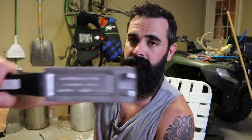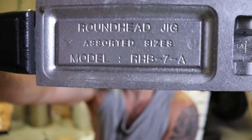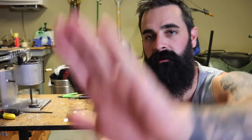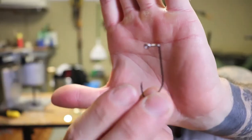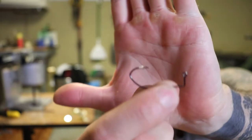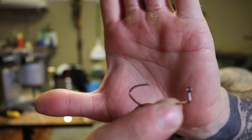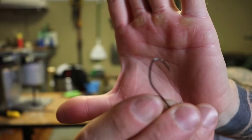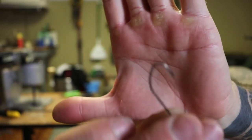I'm sure you can catch just about anything on these. For this project I'm going to be using the Do-It mold roundhead jig — I'm going to use 1/16th and 1/8th ounce. You're obviously going to need a lead pot. For the hooks I'm going to be using Little Nasties — these are basically like Ned rig style jig hooks but they have a sickle in them.